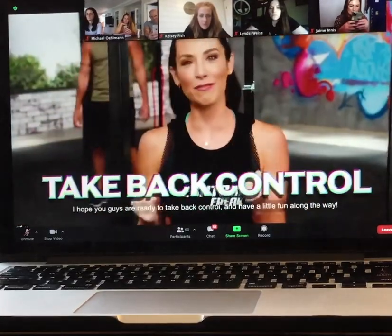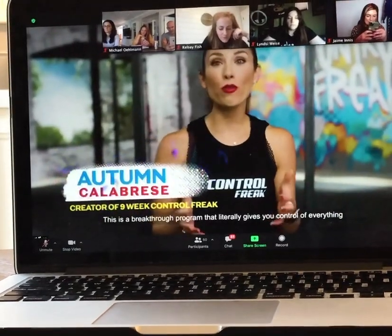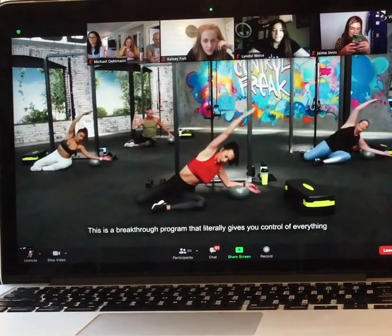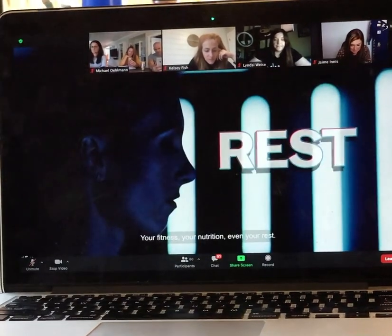I hope you guys are ready to take back control and to have a little fun along the way. This is a breakthrough program that literally gives you control of everything that determines how you feel and how you look — your fitness, your nutrition, even your rest.